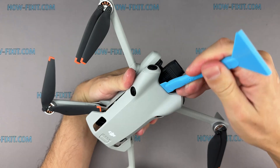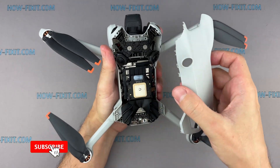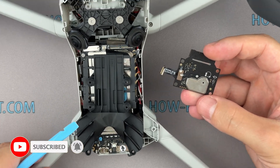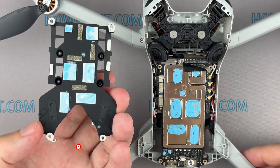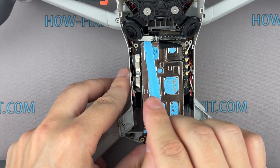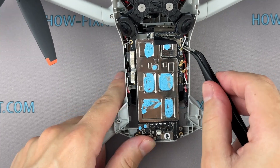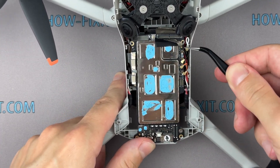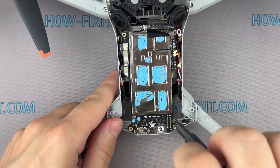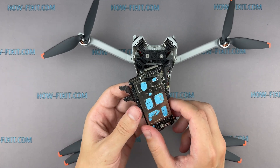Your main goal is to gain access to the internal components, especially the motherboard. If you're unsure how to do this, check out my detailed drone disassembly guides available on the HowFixIt channel — I've included links to playlists in the video description below. These cover most DJI drone models in depth. Don't be afraid; the drone won't get any worse than it already is. Just grab the proper screwdrivers and begin opening your drone. However, disassembling the drone will void your warranty, so if your warranty is still valid, it's best to contact DJI support for professional assistance before attempting any repairs yourself.